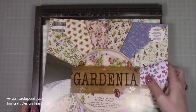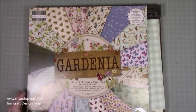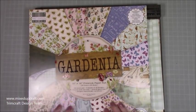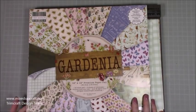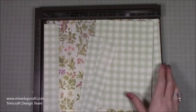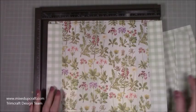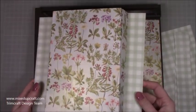Today I'm going to be using the Gardenia papers — I showed this in my recent unboxing video, this is part of my Trim Craft design team package. I won't go through all the papers in detail today, but you're going to see me using more and more of these over the coming weeks. I've already gone ahead and selected the papers, and I've gone for this lovely green gingham.